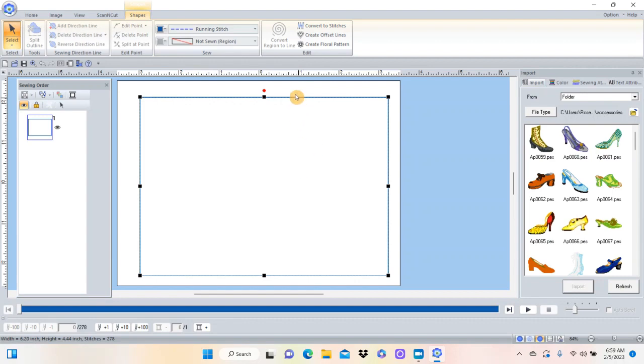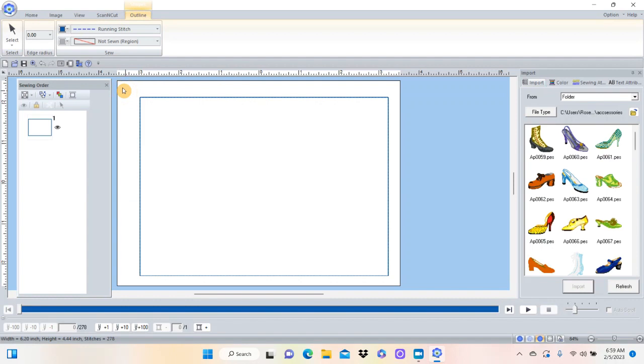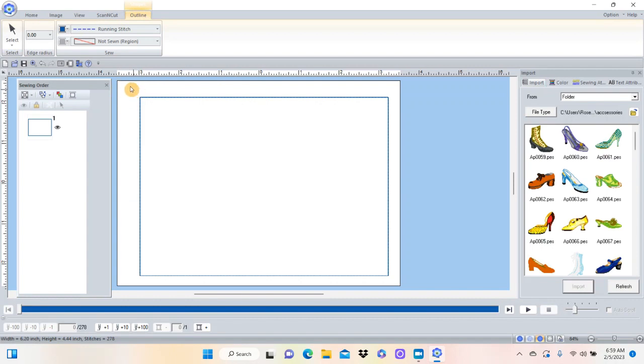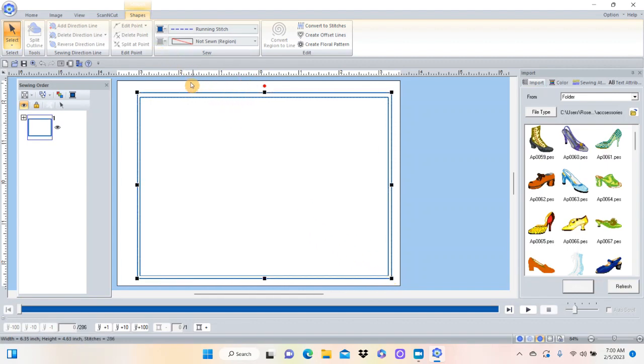Now I want to lay the batting down and stitch it in place. I'll go to Home, choose Shapes, rectangle again - this time coming up just a little bit further. I left-click, hold the mouse button down, and drag across at an angle until I've drawn a box that's just barely bigger than the first one. It's the same color, blue. I can pull the corner handle down to make it slightly bigger. I also want to change the color so the machine knows to stop between these two, so I'll click on the spool and make it red.